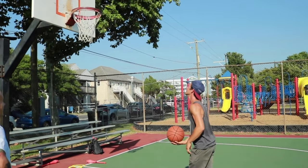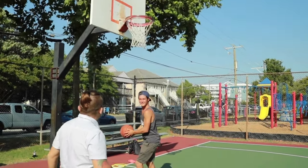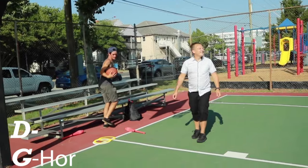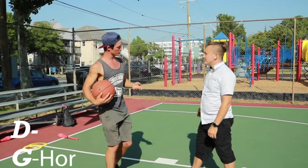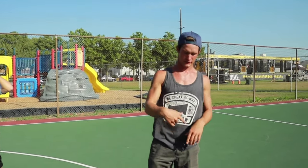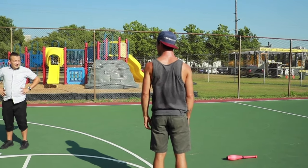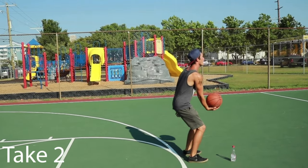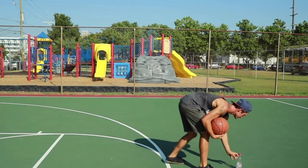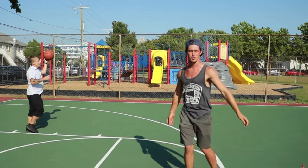Off the head! We're gonna do a backward three-pointer — get two chances, it's a Josh Horton special. All right, first attempt. All right, second attempt. I don't practice that one enough.